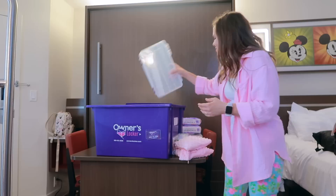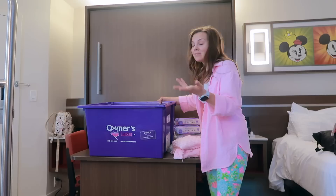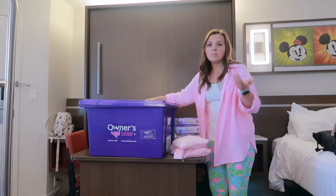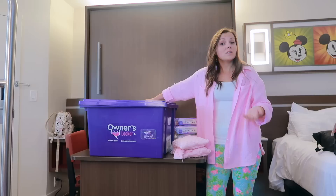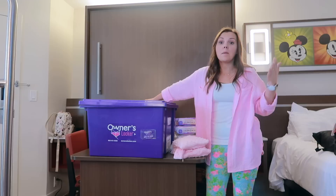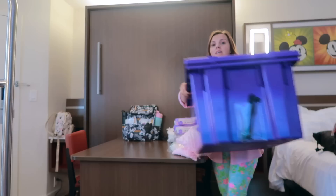It is a rather large box so I can get quite a bit of stuff in here, and all of that would have had to go in a suitcase otherwise. Before we had an owner's locker we just checked a suitcase, but we usually fly Southwest and there were times when other airlines without free bags were cheaper. Once we did the math, it was a little less expensive to use the owner's locker and not have to pack all that stuff or pay baggage fees.